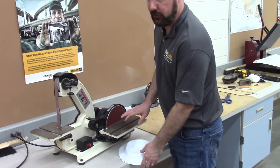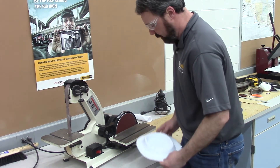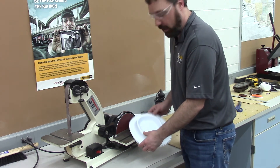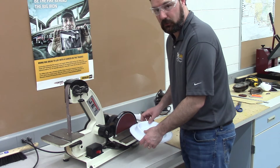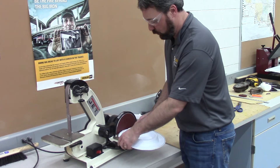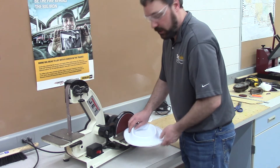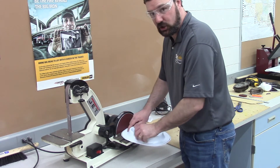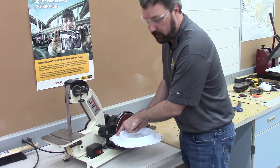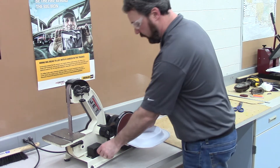Here we are over at the disc sander. The disc sander is going to rotate this way. If I place my pet food tray on the back half of the disc sander it's going to want to lift it off the table and throw sawdust in my face. I want the disc sander on the downward stroke and I'm going to keep it spinning as I sand up to my line. If we spin it in the other direction we risk biting into the edge of the disc and cutting past my line. So let's sand up to my line with the disc sander.